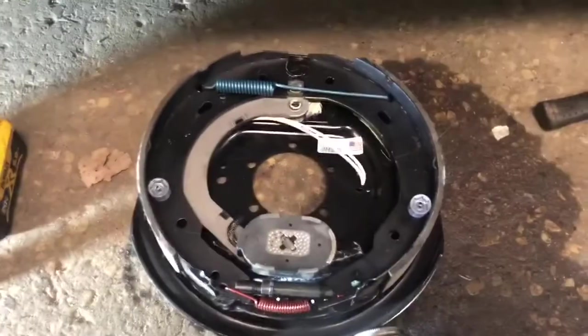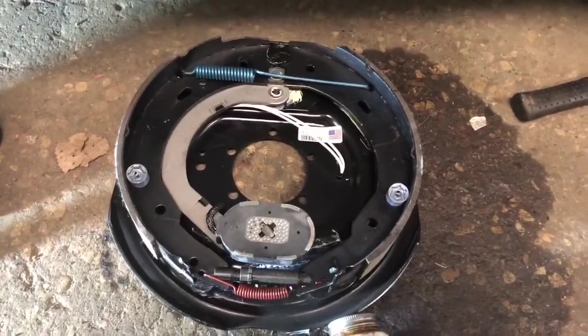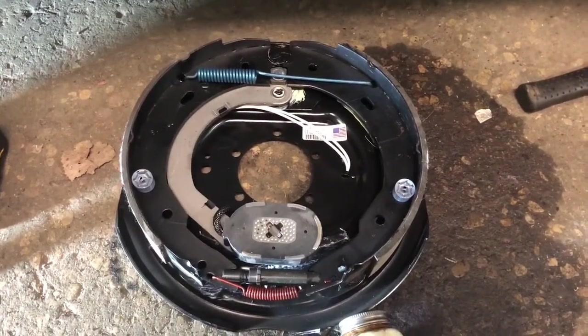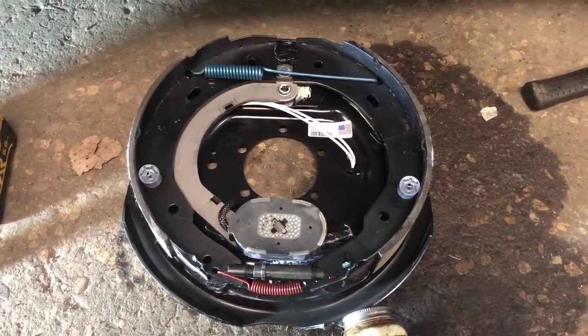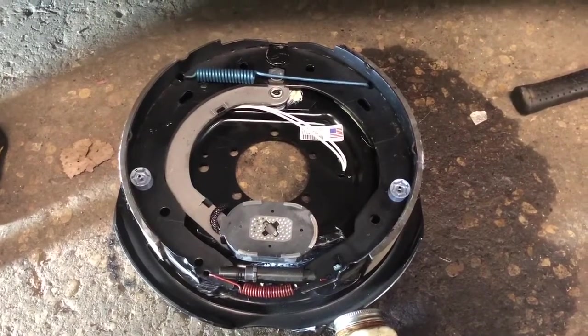These are the new electric brake shoes — they were about 65 bucks a piece, so not too bad. You've got to make sure that you get the left and the rights because they are not the same. Make sure that not only do you get the right ones, but you install them on the correct sides.